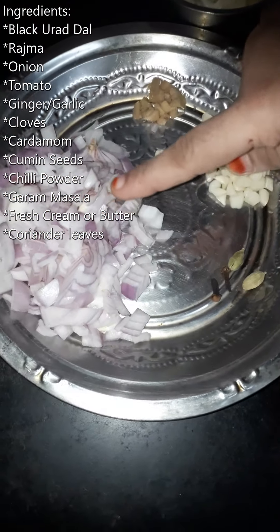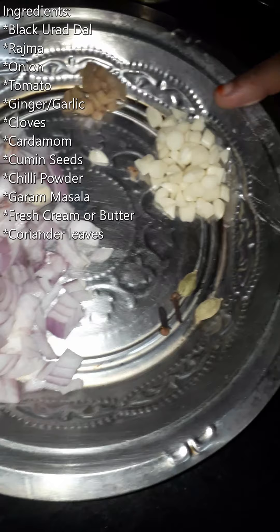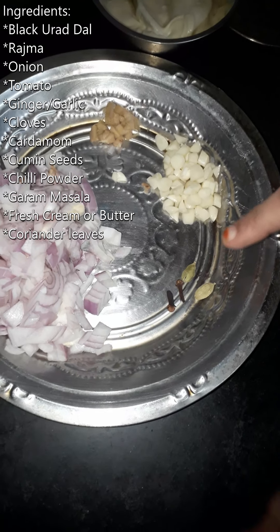Then, onion (vengay). It will be used as a paste. You will also use it. When you are ready, we will use the cumin and the seed.